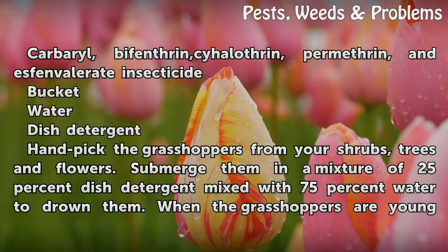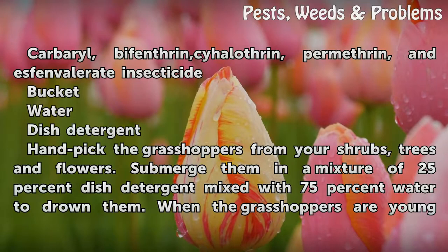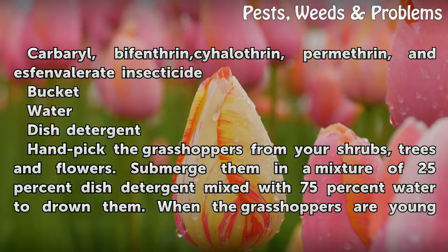Things you will need: Carbaryl, Bifenthrin, Cyhalothrin, Permethrin, and Esfenvalerate insecticide. You will also need a bucket, water, and dish detergent.